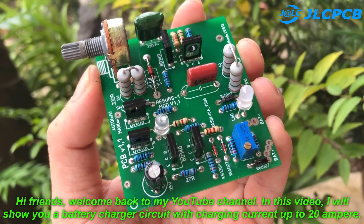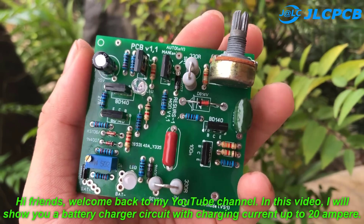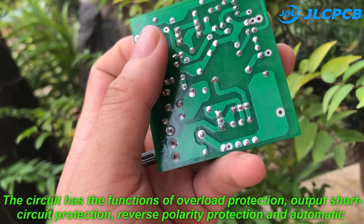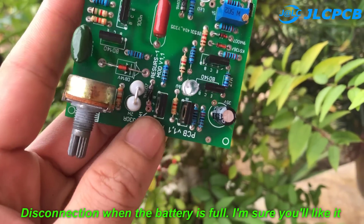Hi friends, welcome back to my YouTube channel. In this video, I will show you a battery charger circuit with charging current up to 20 Ampere. The circuit has the functions of overload protection, output short circuit protection, reverse polarity protection, and automatic disconnection when the battery is full. I'm sure you'll like it.